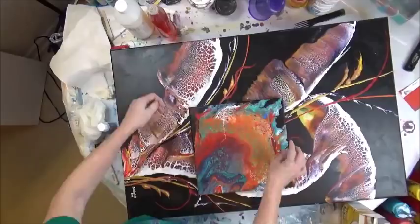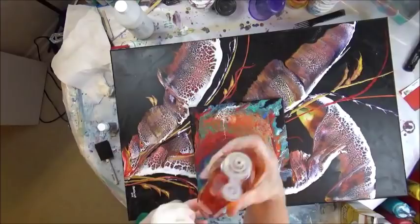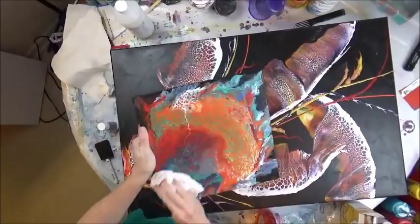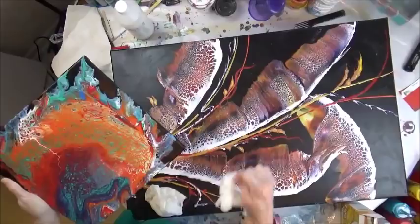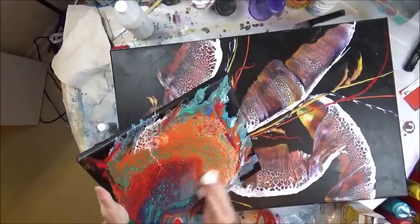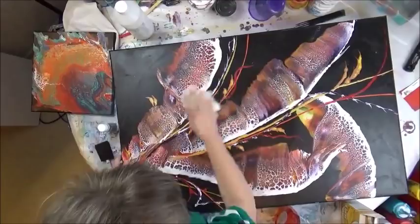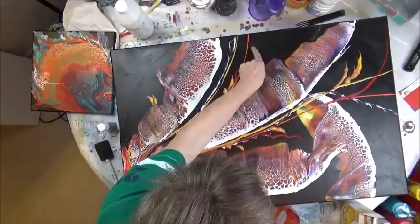I've got the cornstarch off, and then I take a damp paper towel — I've got a couple of them — and I've got Dawn dish liquid, which is good for degreasing. I take it and scrub it on. I'm not going to pour a bunch of dish liquid on my painting; I'm just putting it on a wet paper towel. Then I go back with another damp paper towel and wipe off any soapy residue.